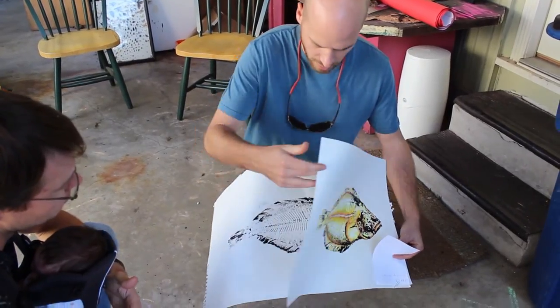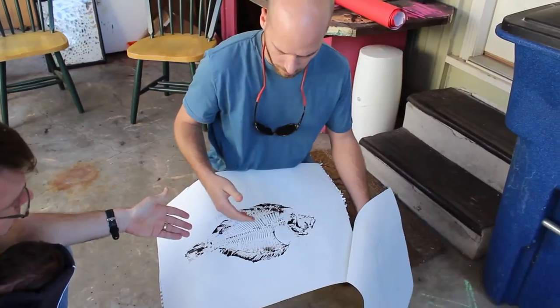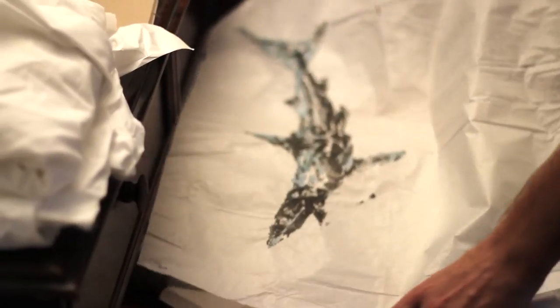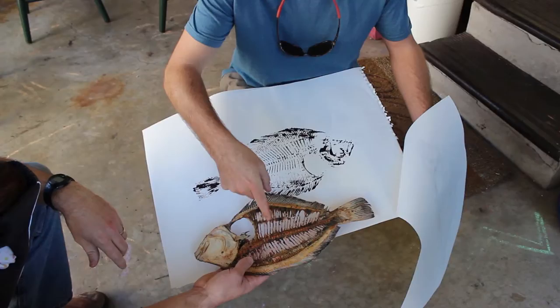This is Ben Levine, he's the other half. We met through our work — we're both fish biologists. We worked for the Texas Natural History Collection at UT. We started doing research together, collecting fish all around Texas. But we both have a background in art, and so as an outlet we started doing fish printing.